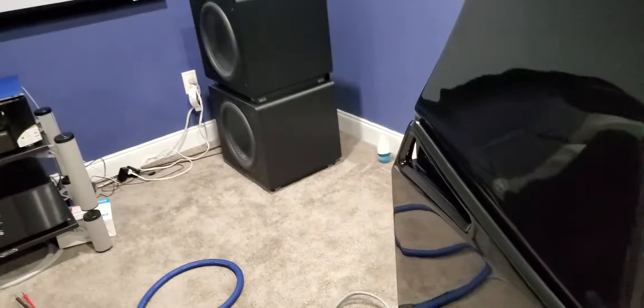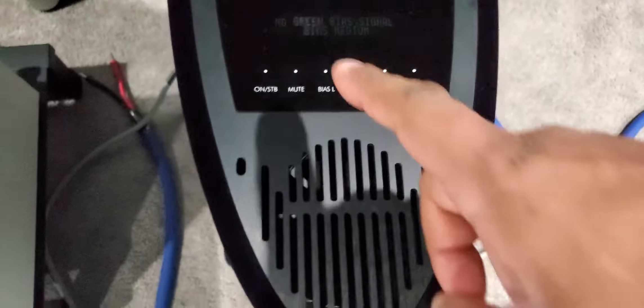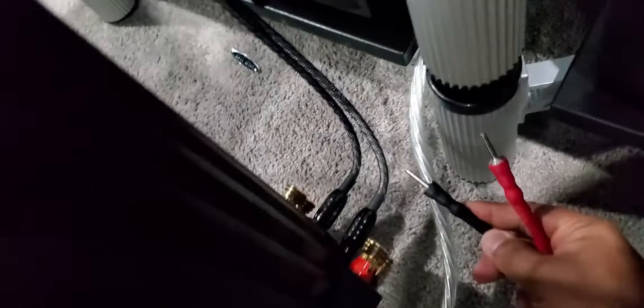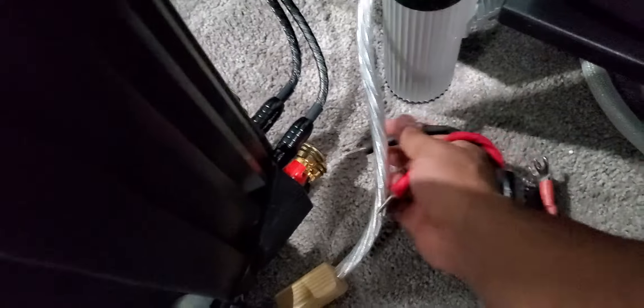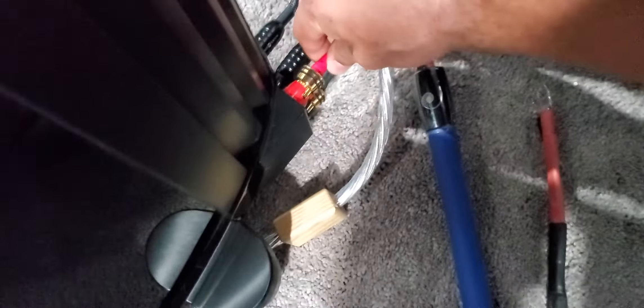Nothing — pretty dead-silent. So watch what I'm going to do. I'm going to pause it because I'm going to change speaker cables. Bear with me while I do this. I've muted it and I'm going to do this now — taking the speaker off. I'm going to plug in on the left binding post. The Cardas is one in, another in.